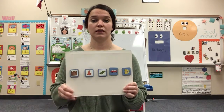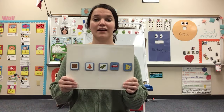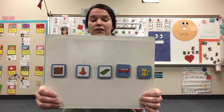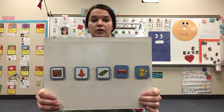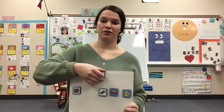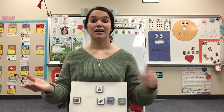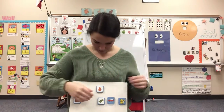C-one. Listen again. C-one. Which word am I saying? C-one. Cone. Very good. Let's take it apart together. Ready? C-one. Cone. Your turn. C-one. Cone. Awesome.